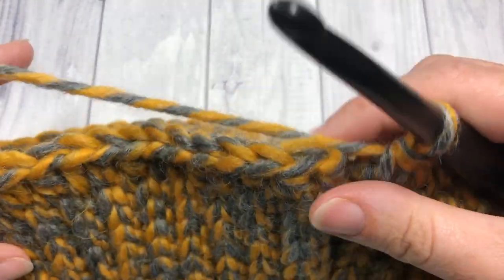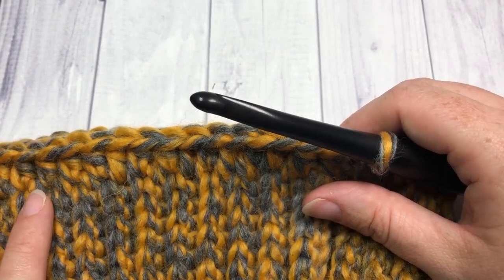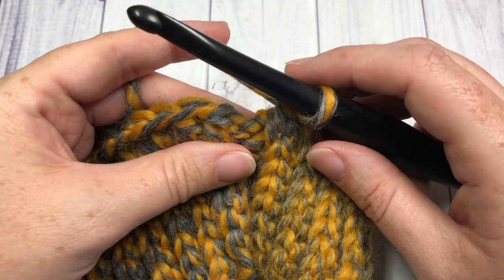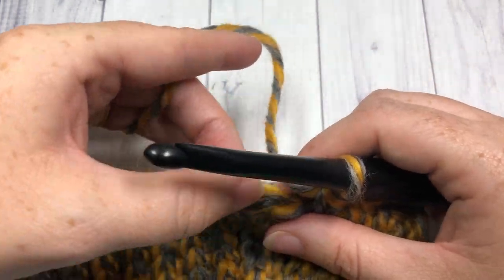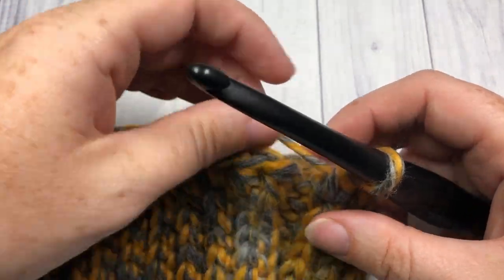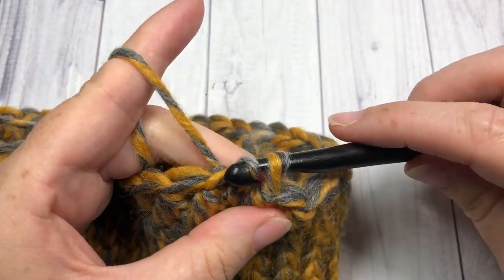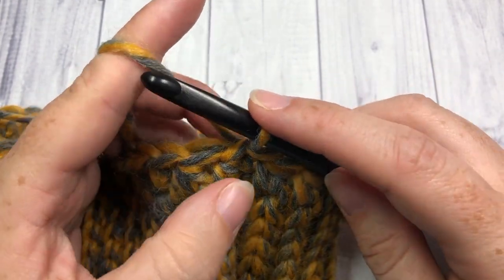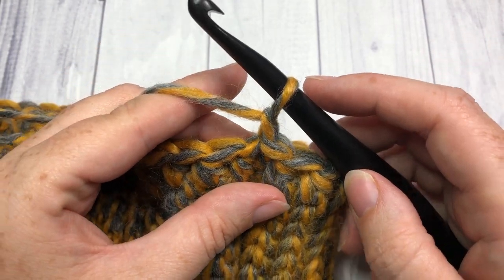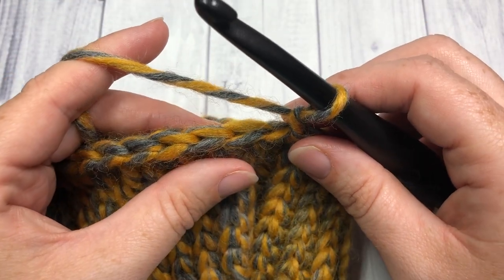If you want to change the size of your hat, in this round of half double crochet stitches you can use any multiple of two stitches. Once you have come all the way around, join with a slip stitch into that first stitch. As we are working in rounds, you do not need to turn your work. Chain one.